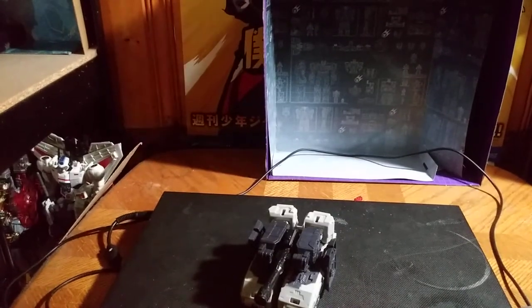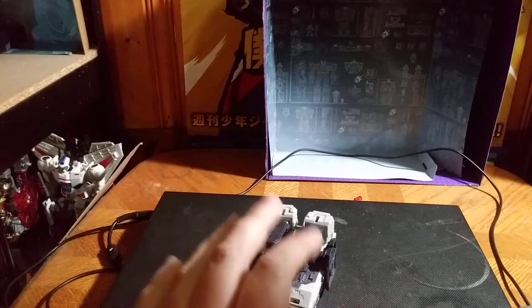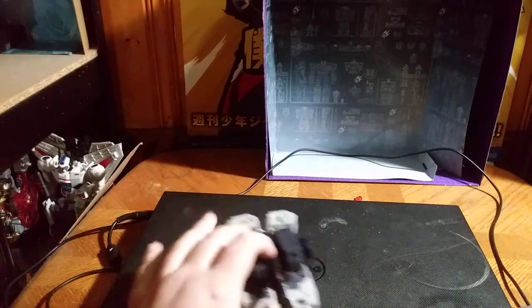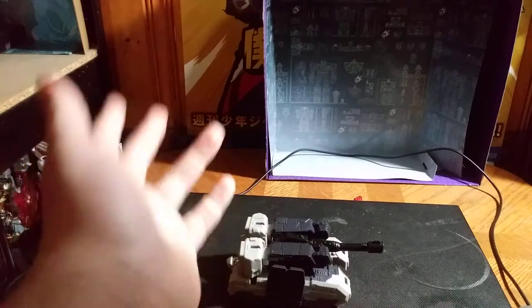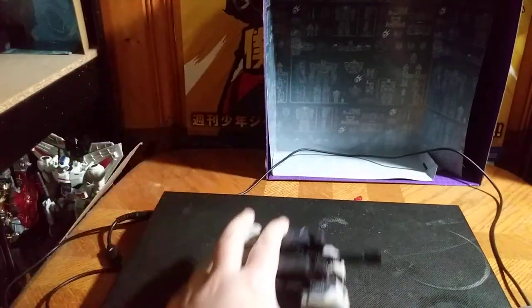Hey, what's up, YouTube-land? This is the third iteration I'm trying here to get this Authentics Megatron reviewed — it has not been uploading properly. I've kept trying multiple times, so please forgive my actions.